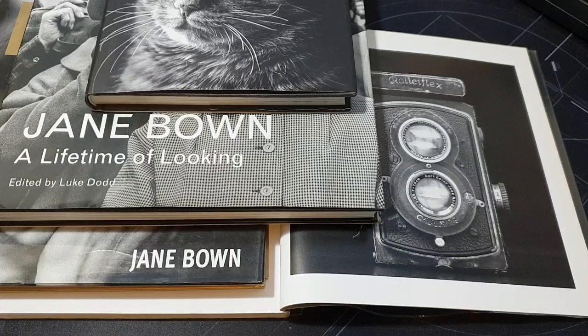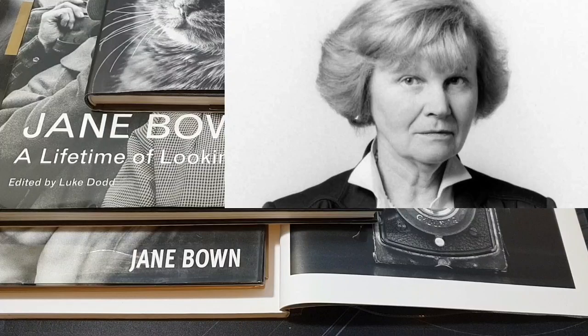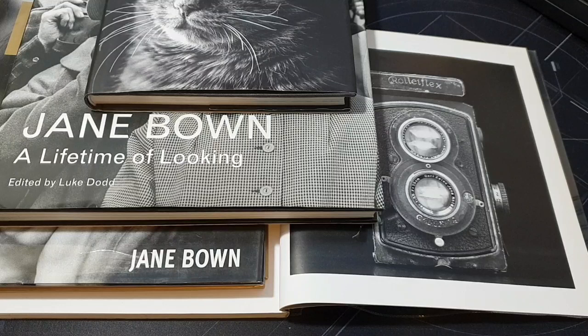Jane Bown was born in 1925 and she died in 2014 at the grand old age of 89. She was an English photographer and she had a very long career — she worked for the Observer newspaper in England. When she was about 24 years old she started working for them and worked there for decades. Her speciality was black and white portrait photography using available light — no strobes, flashes, or complicated things, just dialling in the settings manually and using available light. She was really the master of that.